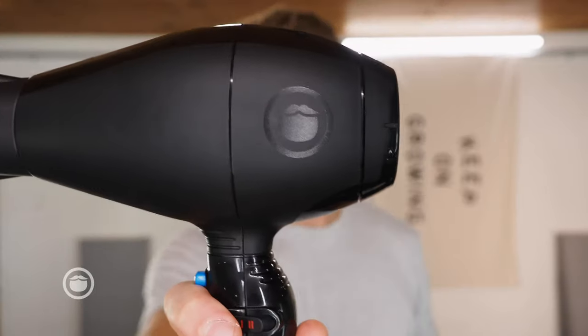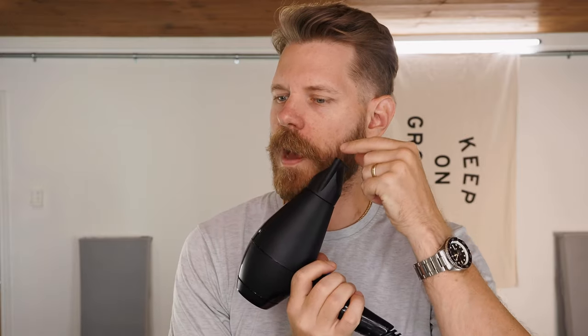For most guys this is going to be good, but I like to take it a little bit further. I grab the Beardbrand prototype hair dryer — if you like it, let me know, maybe we'll make these. My basic technique is I want to lock this in by blowing it down, to the side, up, but along my face — I don't want it to go out, I want it to go back. Start with the warmest heat and then we can always drop it down later.